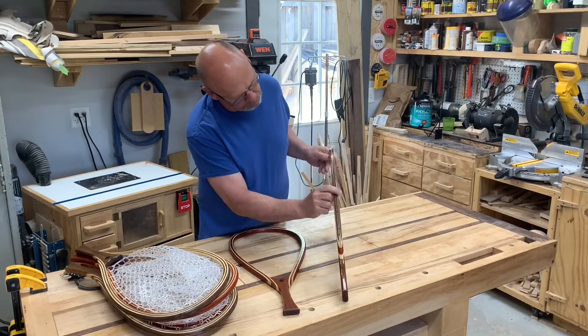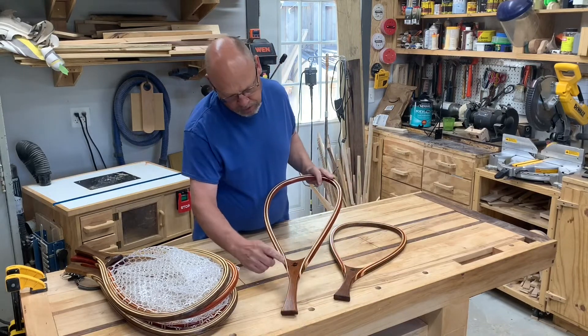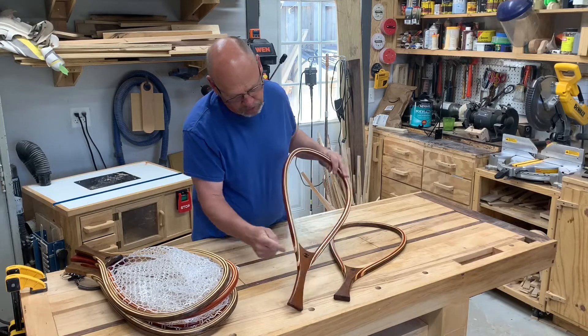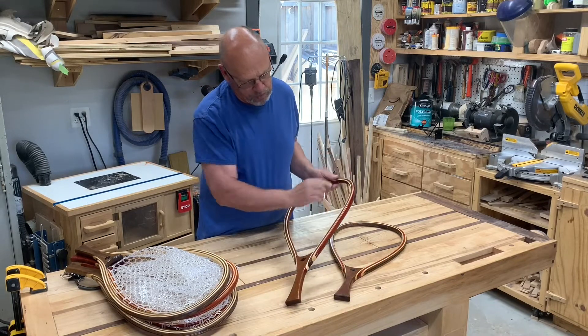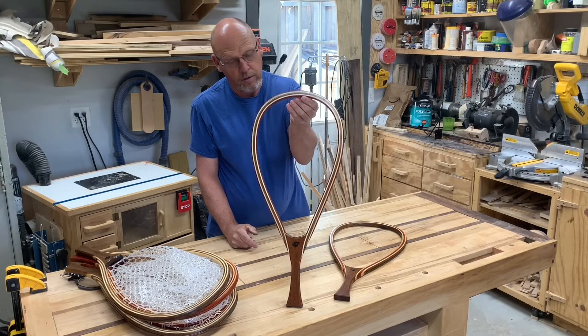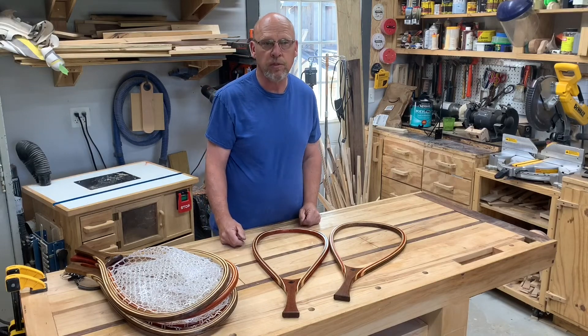I did a couple of different styles. I haven't got the nets on these two yet, but both have lacewood on the handles. One has padauk in the middle with walnut on the outer part, and this one is kind of the opposite — lacewood on the handle, walnut on the interior, and padauk on the outer edge. Still need to put the nets in these two, but that's what they look like. Appreciate you watching — see you on the next one.